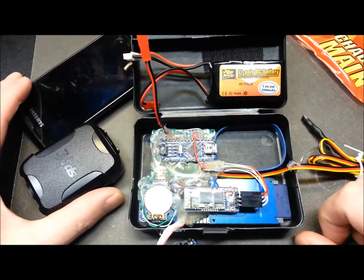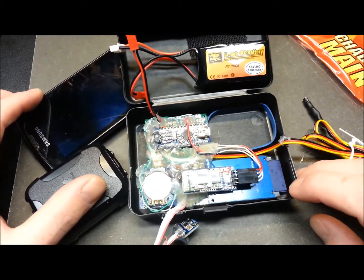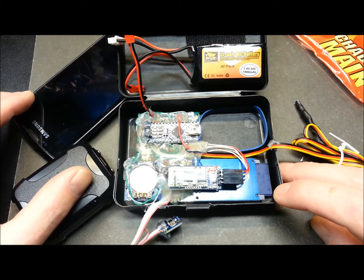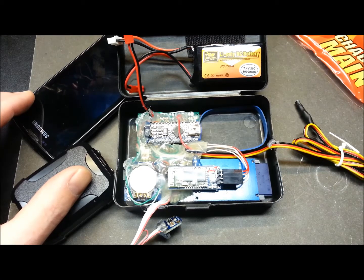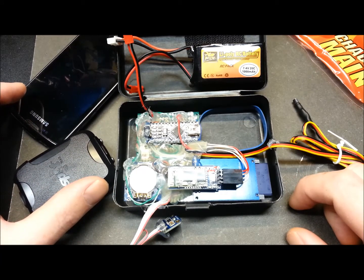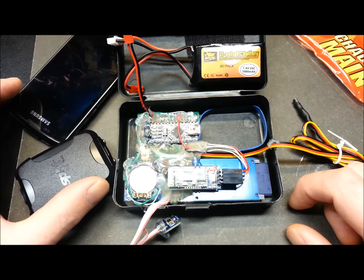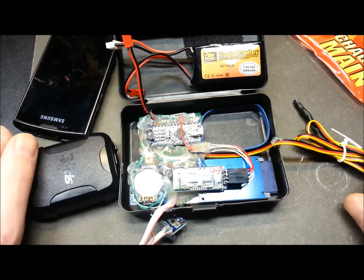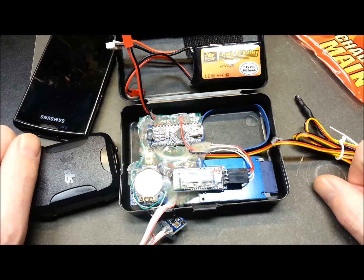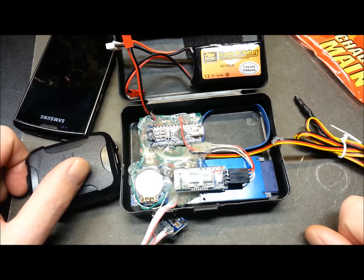Not much of an update other than more of a problem statement. If you have any tips or thoughts, go ahead and post them in the comments or on the forum thread for the high altitude balloon — I'd love to hear from you. There's a lot to do in a very short amount of time — a lot of math, checklists, really a lot to do before sending this thing to space. I guess we could just send it up and take our chances, but I'd like to make this work the first time. Hopefully it's not in vain. Thanks for joining me today and for following along with this project. Any advice or tips, post them in the comments below or on the forum thread on the website. Thanks for watching.